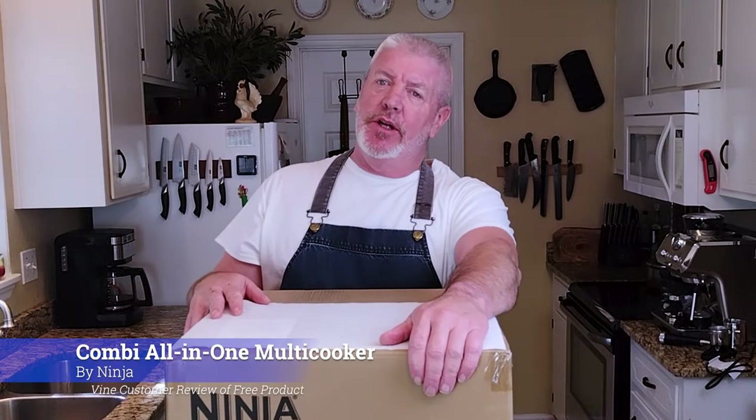Welcome! If you know me, you know I get excited about appliances — kitchen appliances specifically — and Ninja. I'm a huge fan of the brand Ninja: the Ninja Foodie, Ninja Blenders. I have a few and I have a new one.